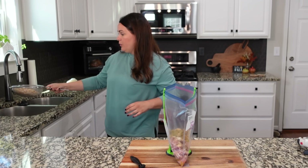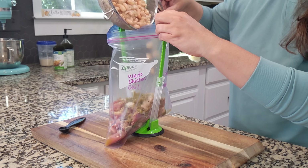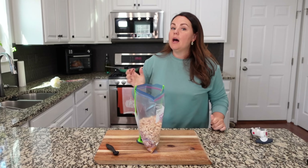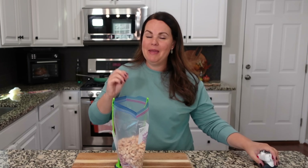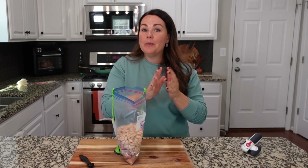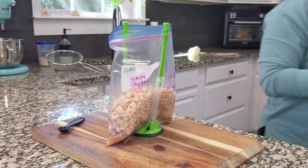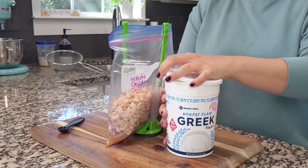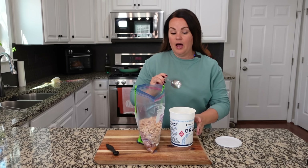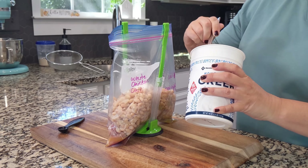We're using great northern beans — I've also used cannellini before; use whatever kind of white bean you like. We're pouring all of those in. A lot of people add corn to their white chicken chili and we do love corn, but we prefer corn on the side rather than mixed into things. So I'm leaving the corn out — if you like it, absolutely throw some in. I'm going to add a touch of lime juice, just about a teaspoon. We've got some non-fat plain Greek yogurt — you can use full fat or sour cream; I'm adding about a half a cup.